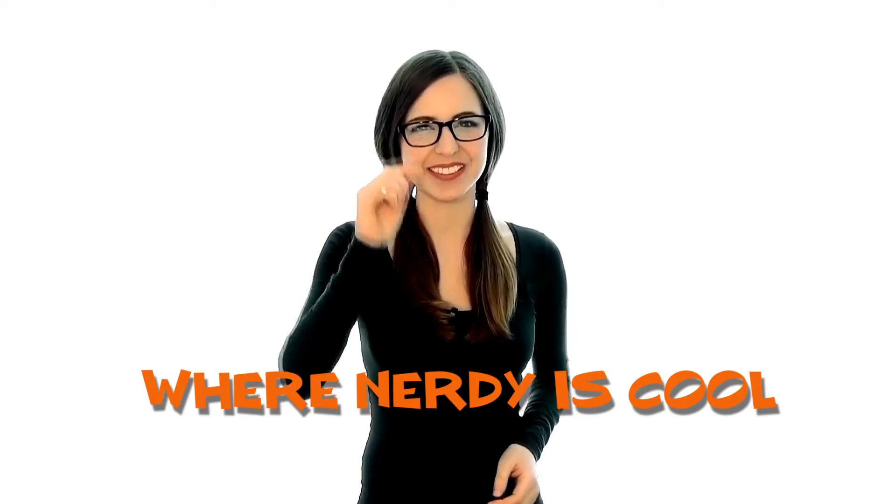Hey guys, it's Paul. I got a bunch of stuff that showed up this week for the FT5 build. Let me show it to you. Welcome to Where Nerdy is Cool. Hey guys, it's Paul and let me show you some of the cool stuff that showed up.